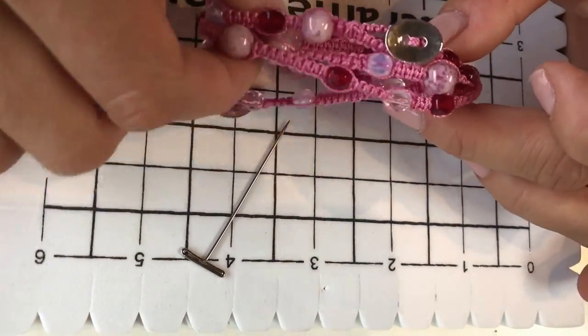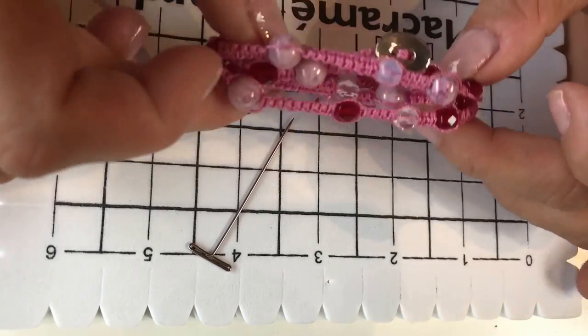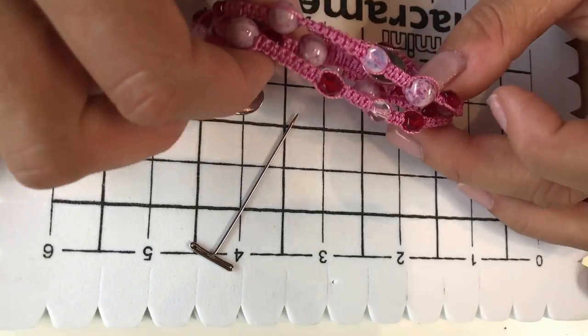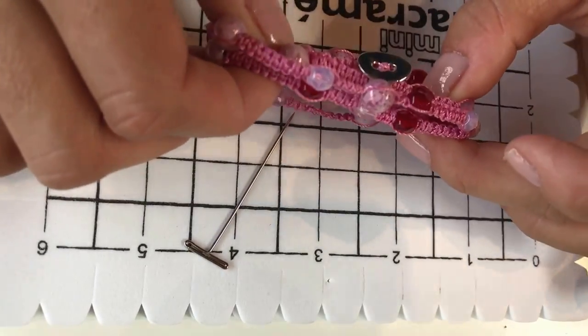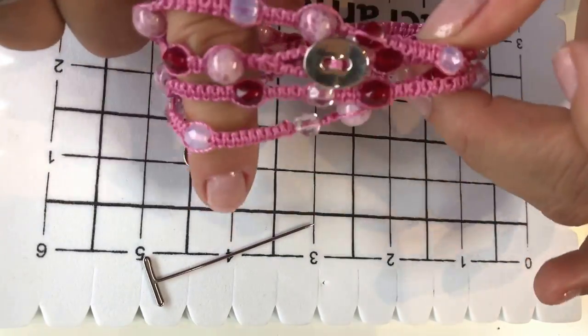We've made these wraps nice and long so that they go four times around your wrist. To make a wrap that went four times around my wrist I needed to make it around 69 to 70 centimetres long, but you may want to measure your own wrist before you get started. So my wraps are around 69 centimetres long in total.